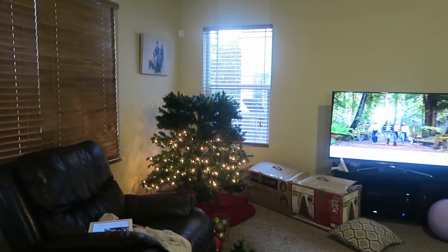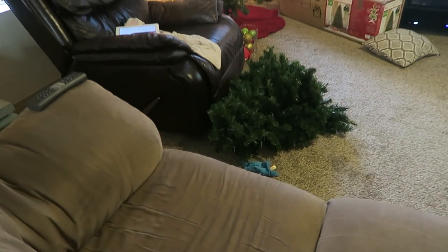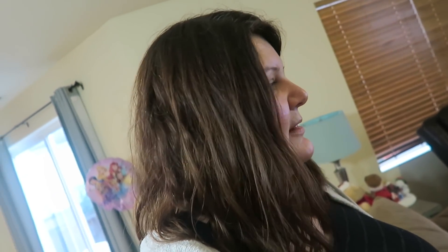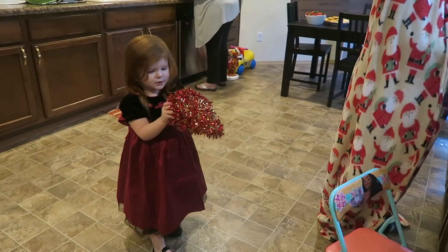That middle part right there is just not working. The top lights up but the middle part is not lighting up, so I'm not too happy. I don't really like the way the living room is arranged either — it's kind of driving me crazy, it's a mess in here. But we're getting some food ready. Shad's at work, and by the time he comes home hopefully it'll all be ready.